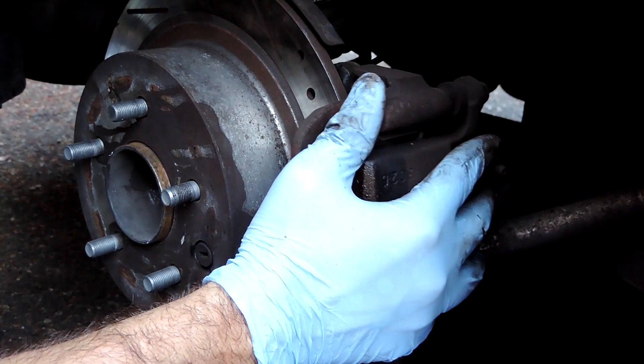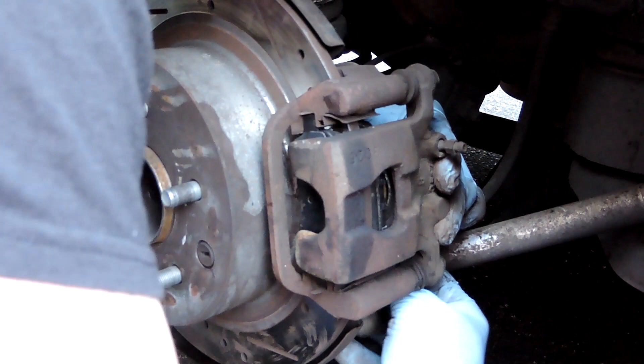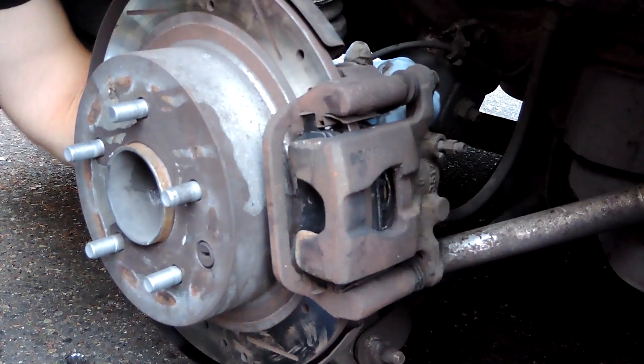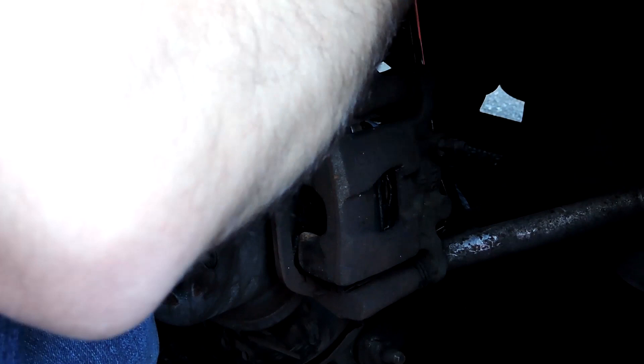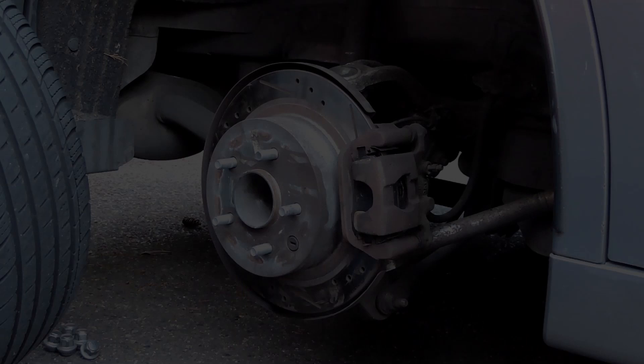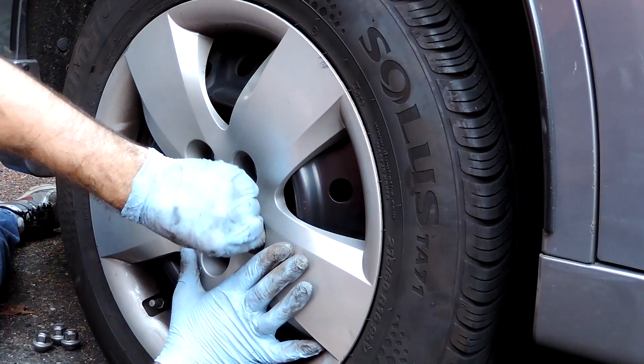Then you're ready to install the brake caliper again with the fresh brake pads. Get the two mounting bolts turned in most of the way, then use your ratchet to get them nice and tight. Line the wheel up, slip it on, and get all five lug nuts started.